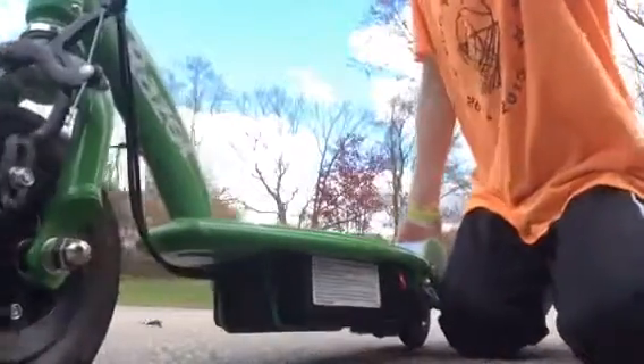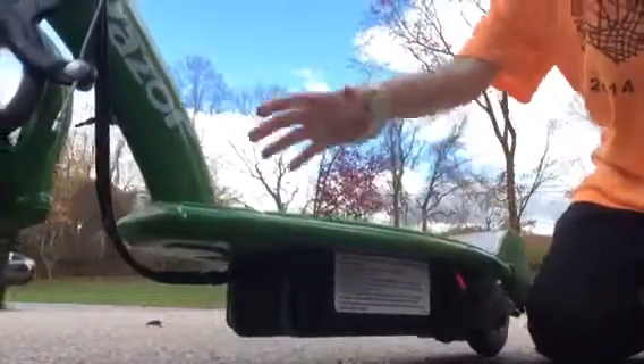Okay guys, so you guys can see how fast that goes. And this thing is almost out of batteries. So that is like 8 miles per hour, maybe.